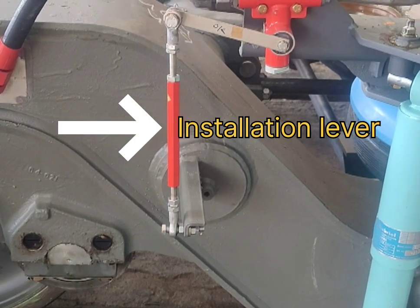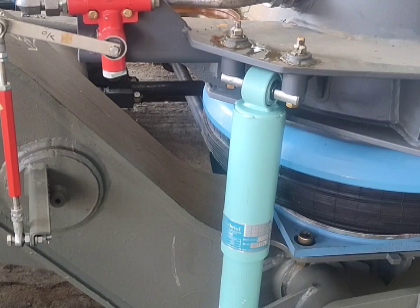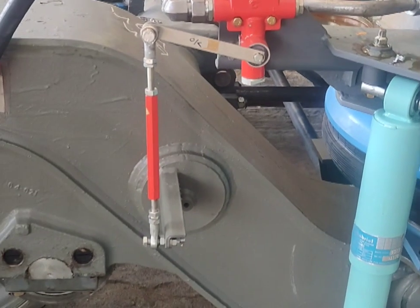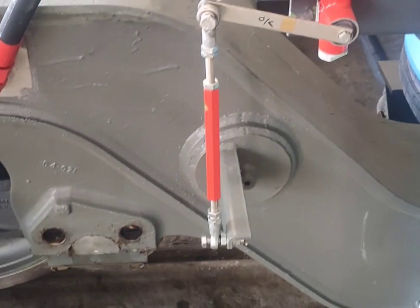Here you can see the installation lever, and the leveling valve is fitted on top of the bolster. When the load is more, the leveling valve will be in this position — that is, the horizontal arm will go up.